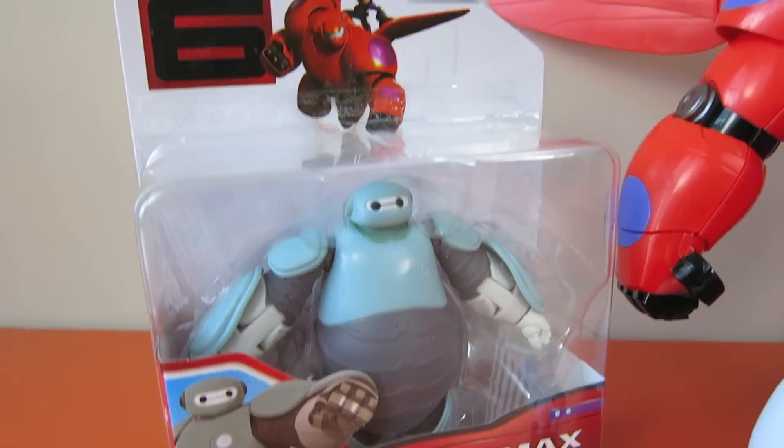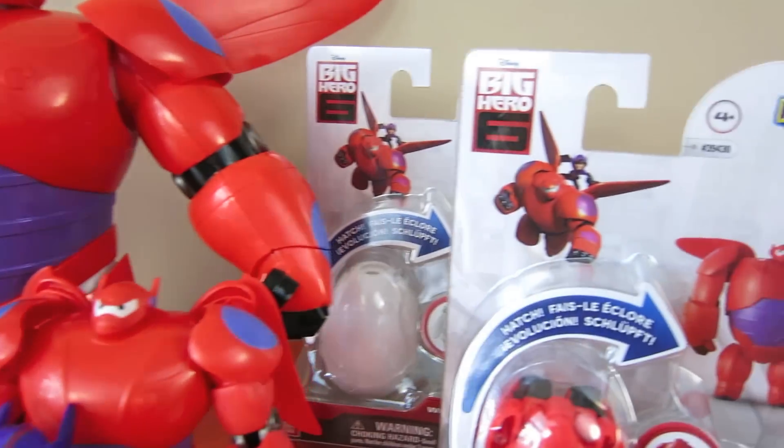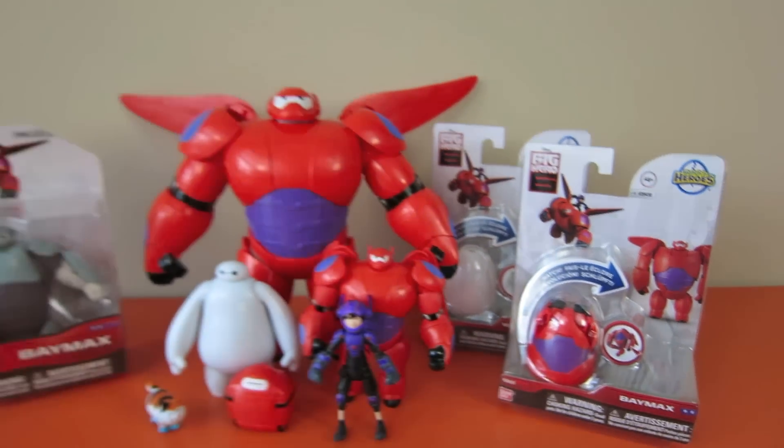Hey guys, welcome to Show and Tell Toys. In this episode, I'm going to show you the original Armor Baymax and two different Hatchin' Heroes for Big Hero 6.